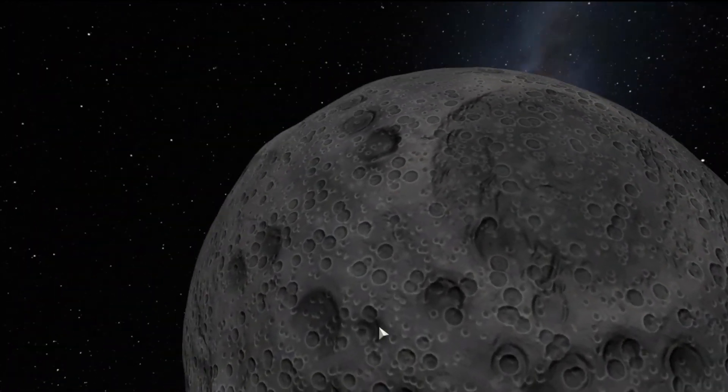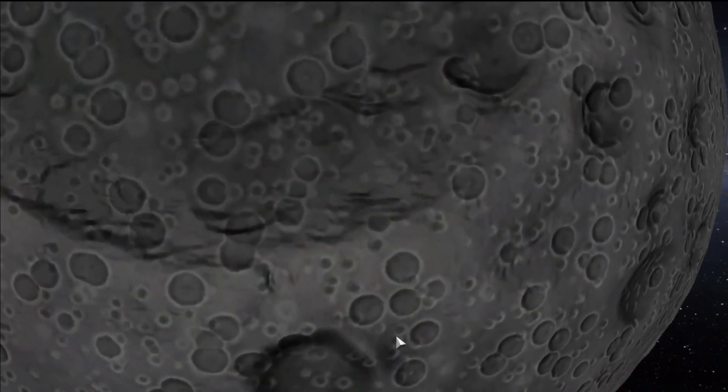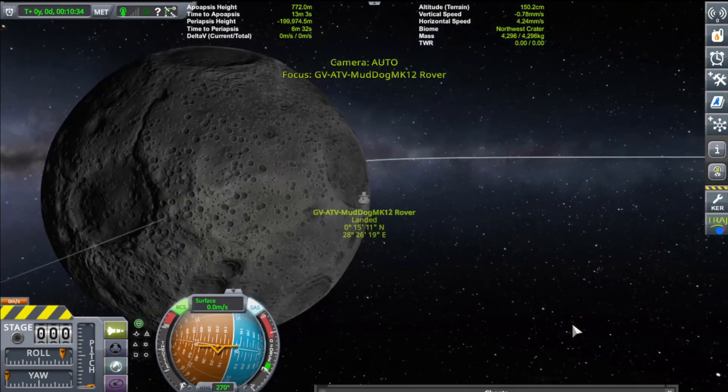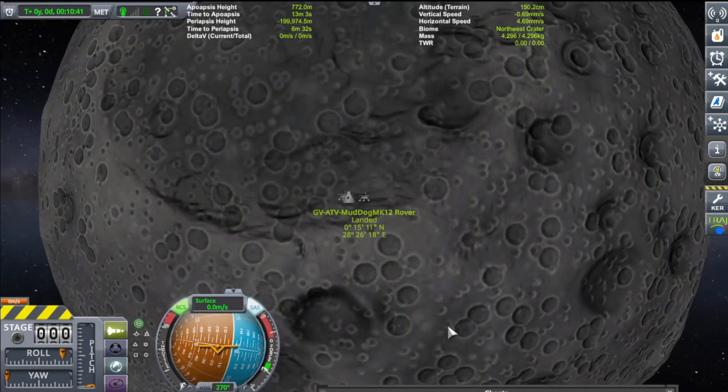In this part of space, on this part of the moon, I'll zoom out for you so you can get kind of a good idea where it's at. And you can go ahead and test out your own rover in this canyon — or gully, I don't know.